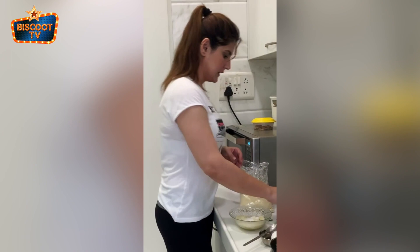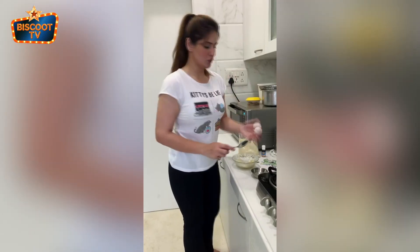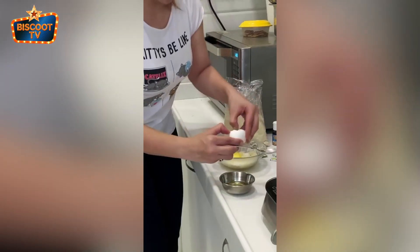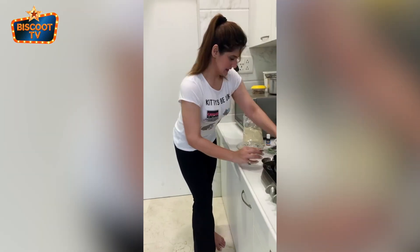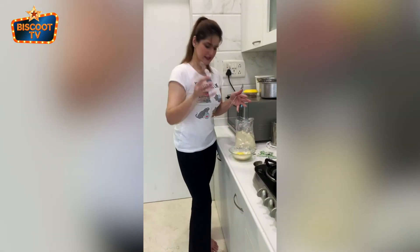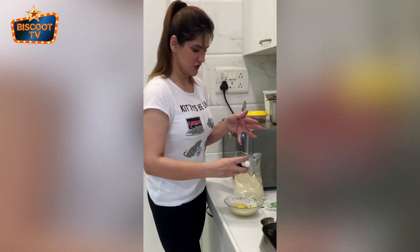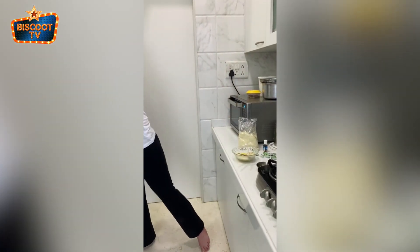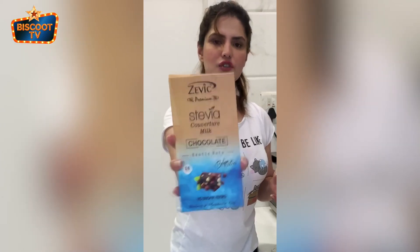Then we add an egg yolk. Then we add a little vanilla essence. I think that should be it. One last thing that I'm going to be adding is these sugar-free chocolates.